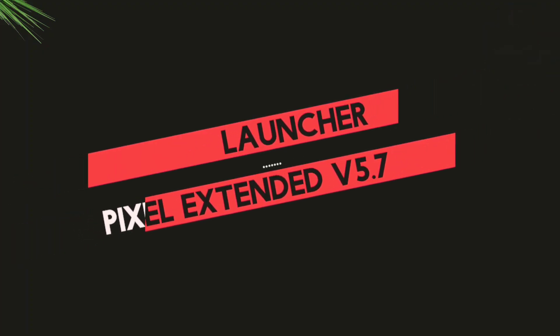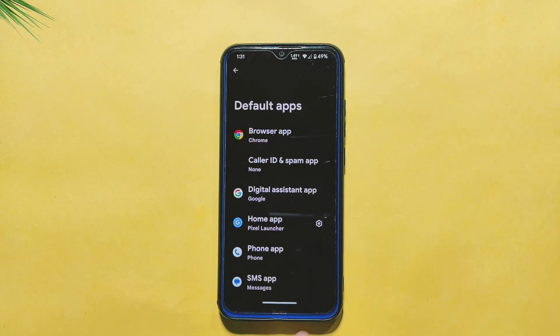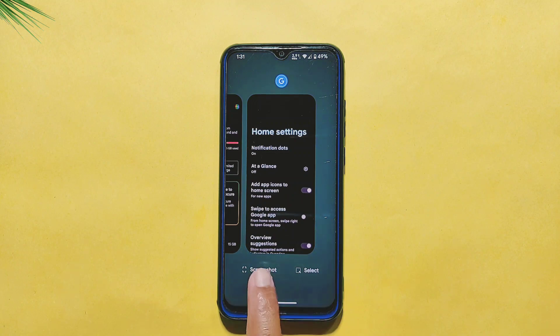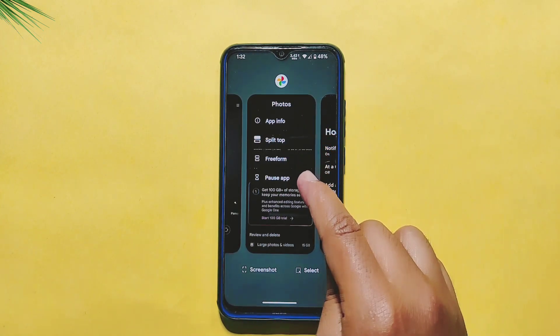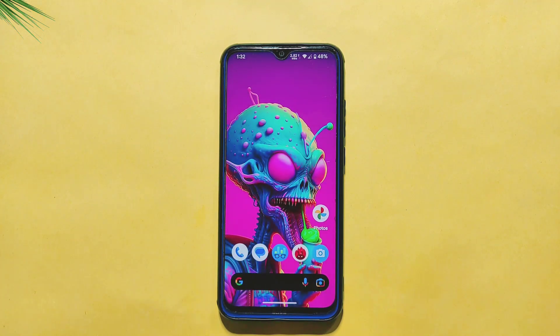Let's take a look at the launcher that comes with the Pixel Extended ROM. This ROM features the well-known Pixel launcher, which offers a clean and simple user interface. While this launcher does not offer a lot of customization options in its home screen settings, it does provide a smooth and seamless user experience. The Recent Apps section displays only screenshots and the Select option at the bottom. However, for apps, you do get some useful options such as App Info, Split Top, Freeform, and Pause App options.